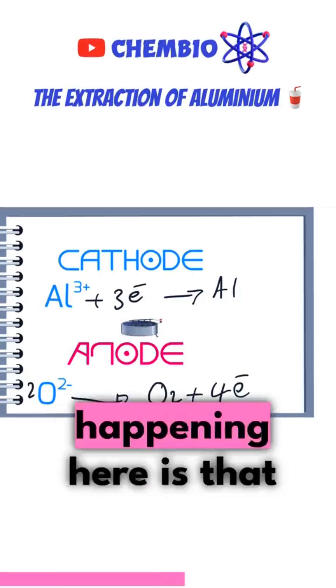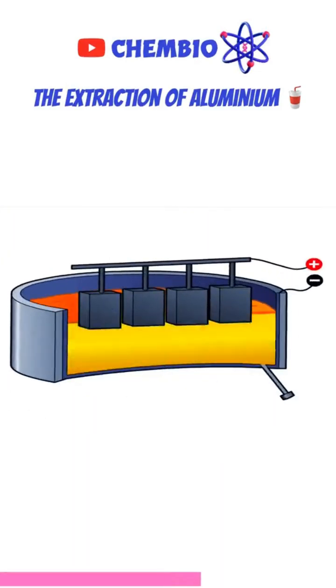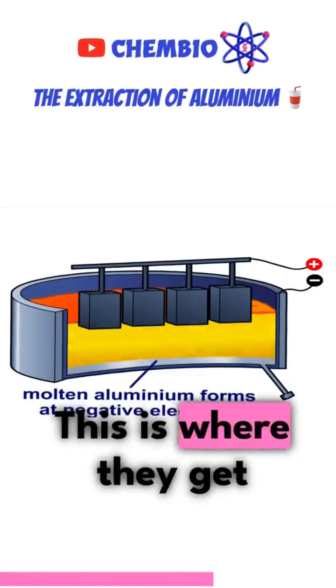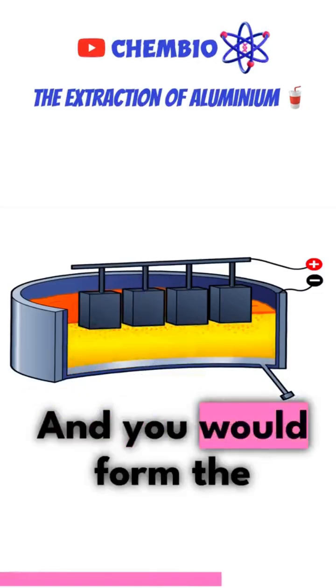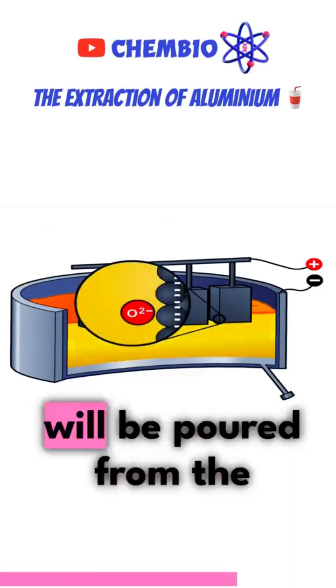The overall chemistry happening here is that the aluminium ions — the positive ions — travel all the way to the bottom. This is where they get reduced, and aluminium metal forms at the bottom side. The molten aluminium will then be poured from the bottom.